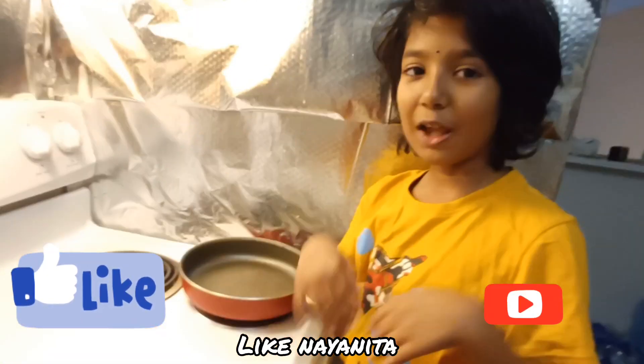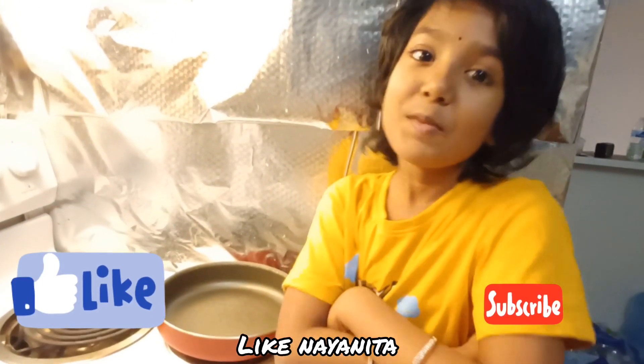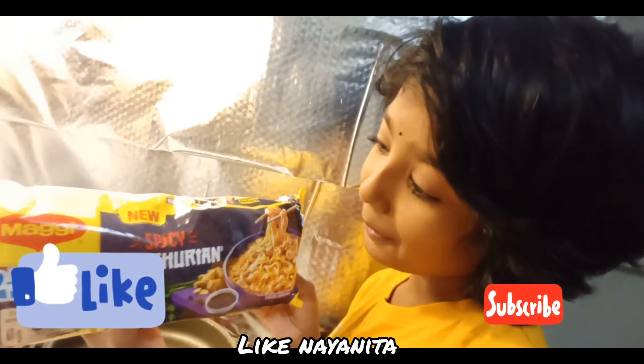Hi friends! Today I'm making Maggi. This is Manchurian and Maggi.